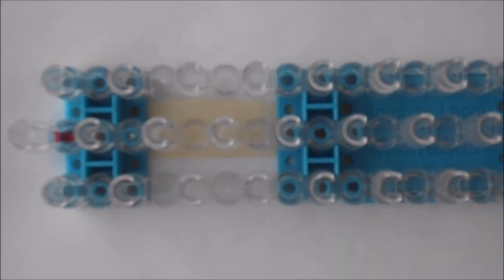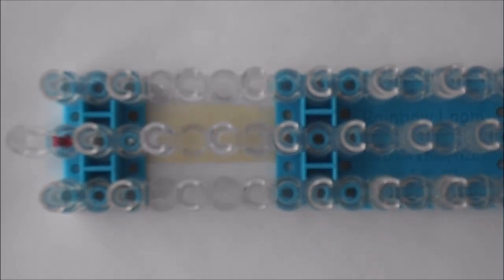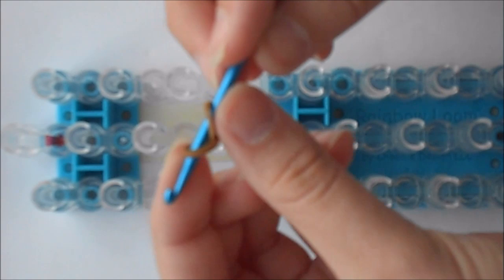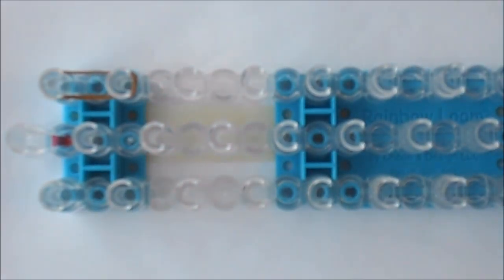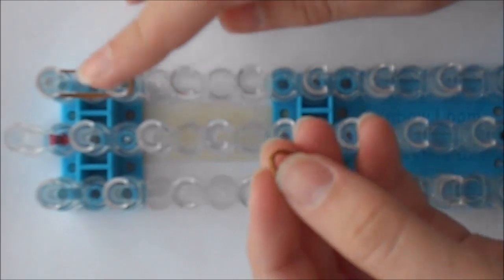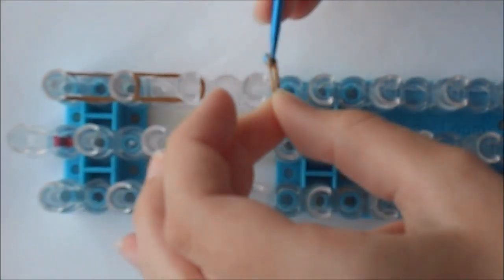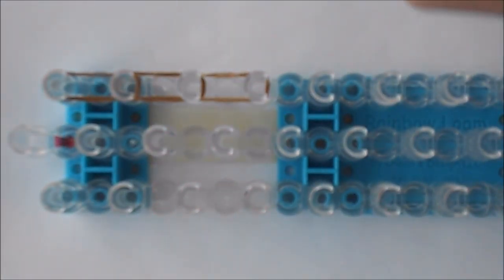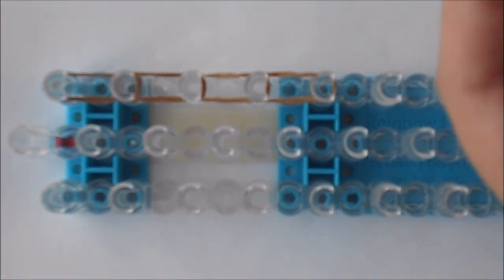We are going to start with the wing. My wing is going to be all brown, but you can make whatever colors you want. All the bands on the wing are going to be double looped, so take one single band and twist around your hook once so you have two rings, and we're going to go down with double looped bands five times on the right side of your wing: one, two, three, four, and five.